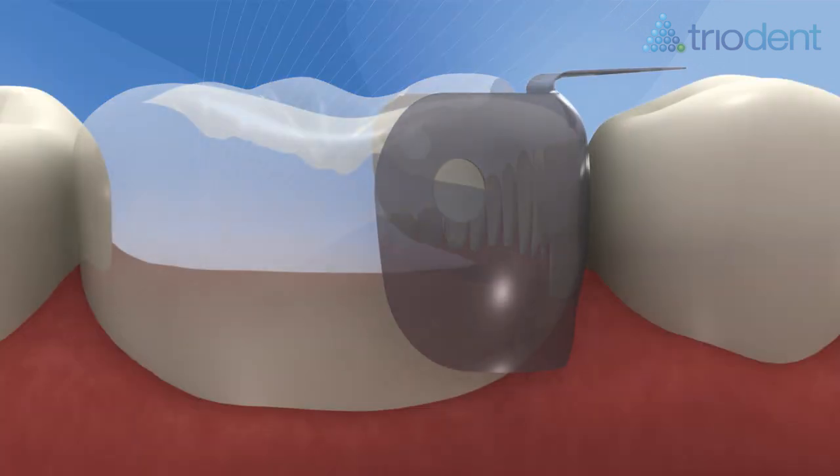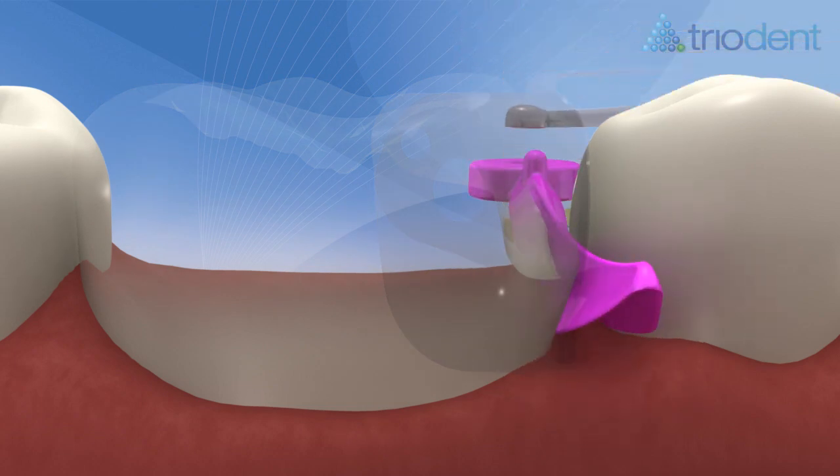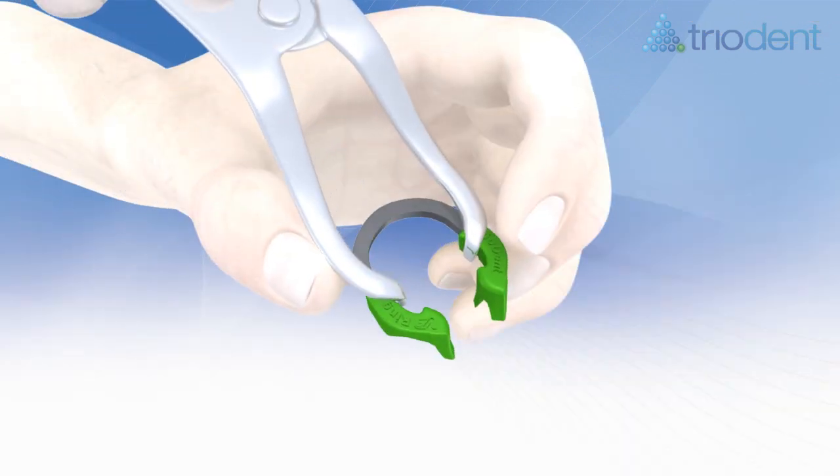The wings on the wave wedge compress as they pass between the teeth, then expand again to fill the embrasure on the lingual side. The assistant passes the forceps with the V3 ring safely locked in.